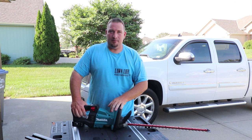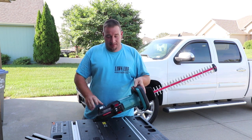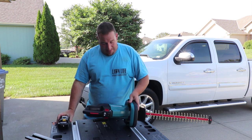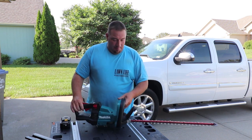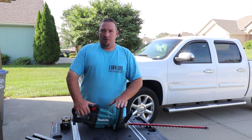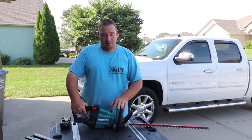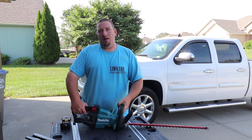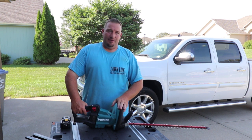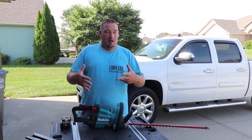The lighting out here might not be great, but it's going to be a hot one today so I'm getting this done. We're going to go over the brushless Makita — jump right into it, no fancy stuff, just specs, features, and some of the positions this thing is capable of. Let me know in the comments what you think.